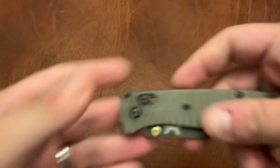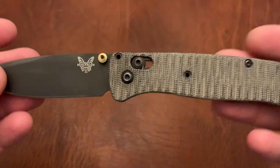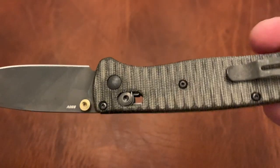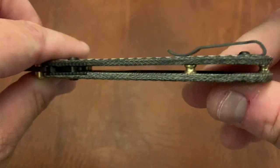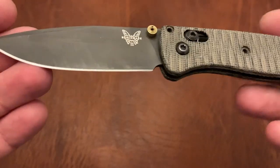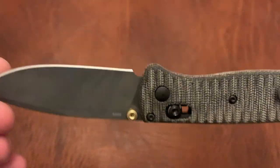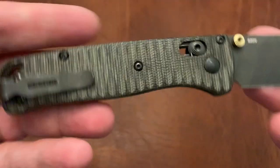This is the Benchmade Bugout with Mike Hardest scales — the 535GRY version. I got the Micarta scales, the Allen Putman scales, and I'm really enjoying them. I may get a Rockscale Designs backspacer for this at some point, but I haven't yet. As you can see, this is one of my most carried knives — it gets used quite a bit. I've done a couple of videos on this.